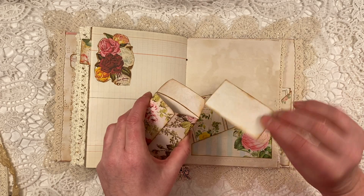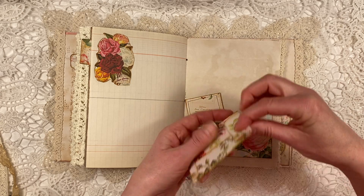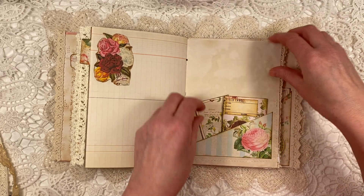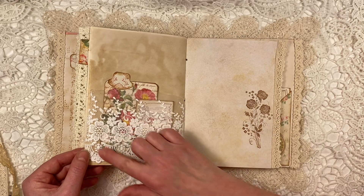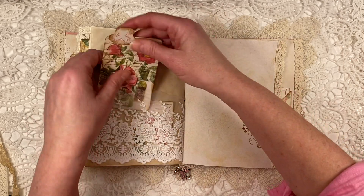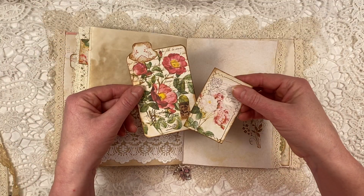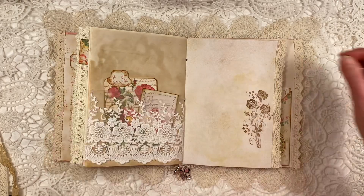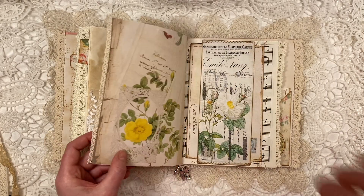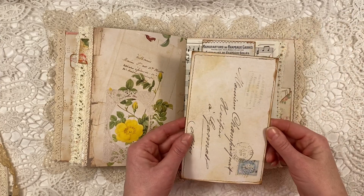There are two of those little envelopes in there. Another little card. Here, the beautiful lace that I added. And some more of the very pretty cards.